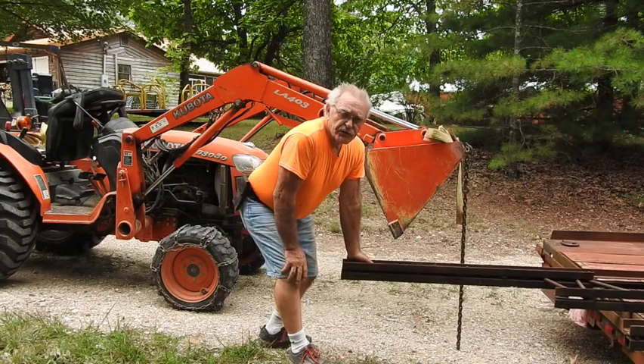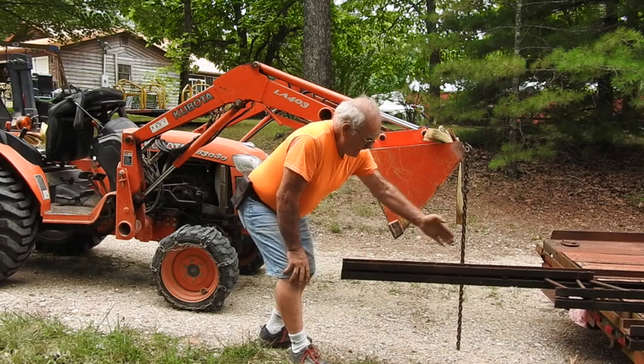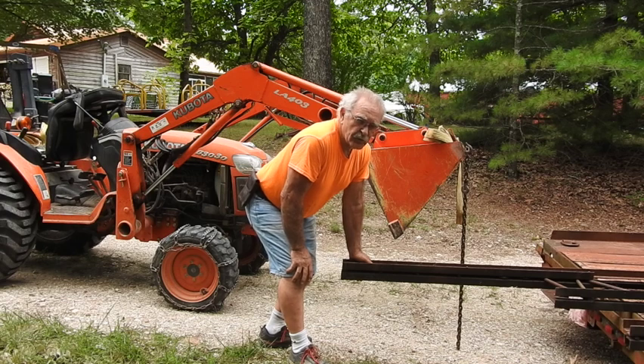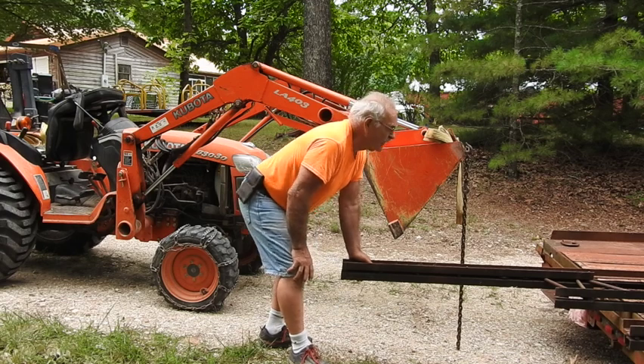First off, these things are 23 feet long in the webbing. With a couple feet of tailpiece on the end, we're looking at something that's about 25 feet in length.